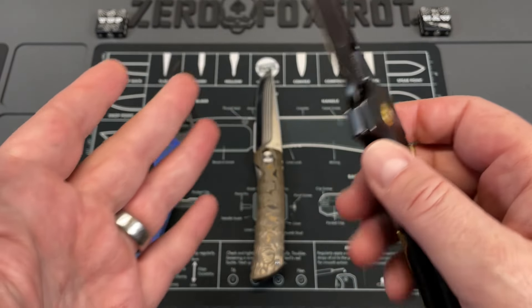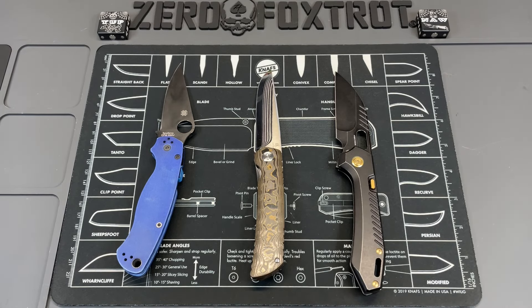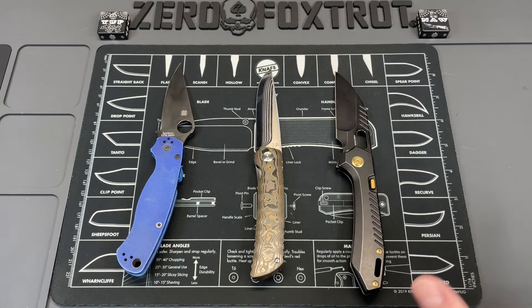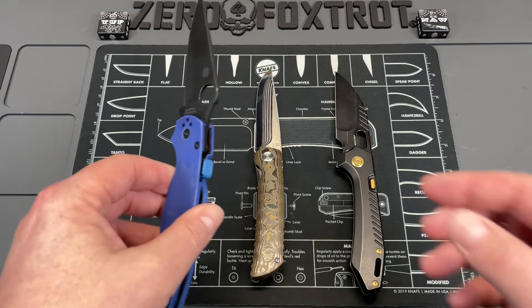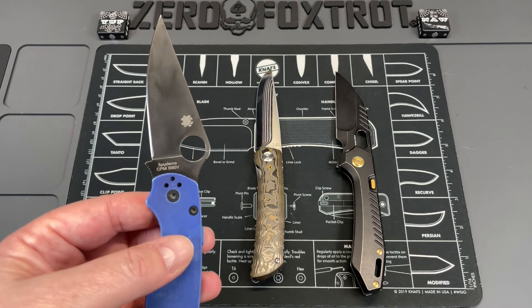There are some other super steels out there that are just crazy over the top — they have tungsten carbides in them, like Rex 121 and Maximet. I've started to respect those a little bit more, but they have some downsides which we're going to talk about on the other side.